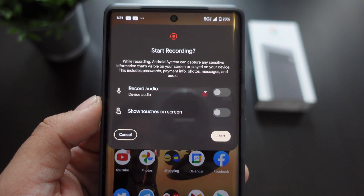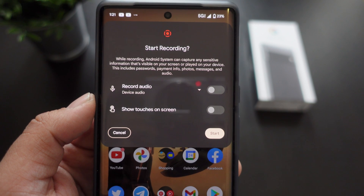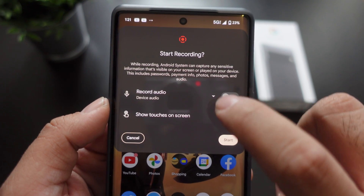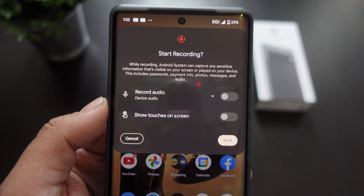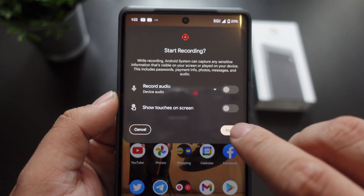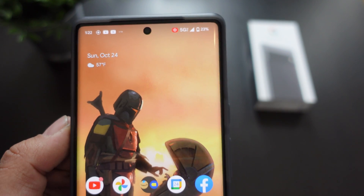You hit start and it's going to ask you whether or not you want to add audio to it — it actually takes audio from the microphone. You can also show the touches on the screen. You can use the microphone, or if you have an external mic you want to plug in, you can turn that on and off as well. You hit that start button and you'll see a little countdown telling you when it starts recording.